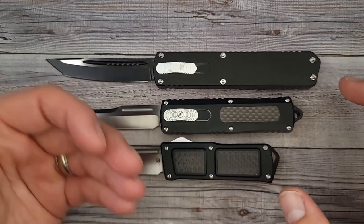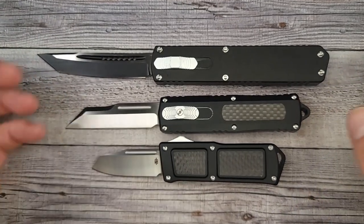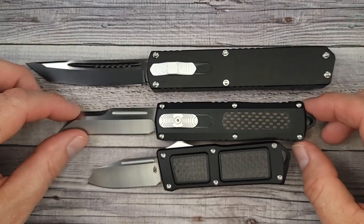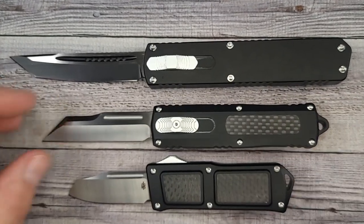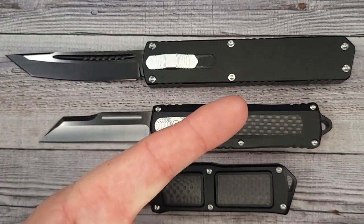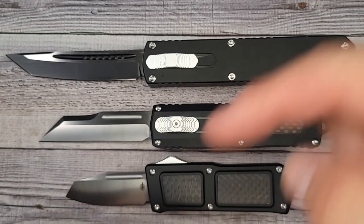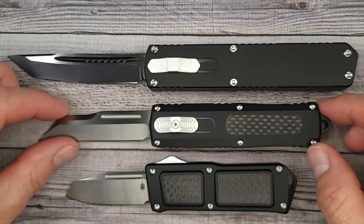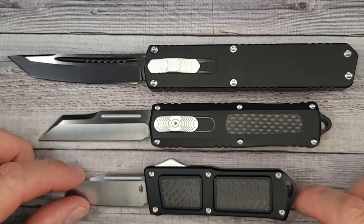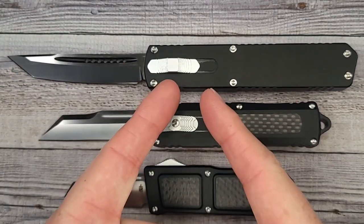Let me know what you think about the OTFs, the automatics, the out-the-front knives. Do you like any of these? Tell me in the comments. Don't forget Friday nights — Bees Blades Live at the Hive, 8:15 to 11:15 PM Eastern time. Don't miss it. Go watch this video — you're really gonna enjoy that. Don't forget to subscribe so you get notified, and until I see you again in the chats or the live stream, remember: live life in the present, keep a Band-Aid handy — you'll cut yourself.